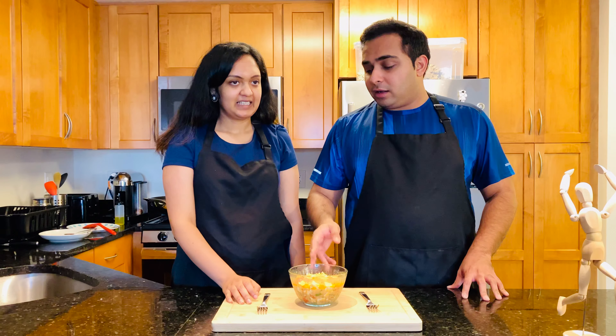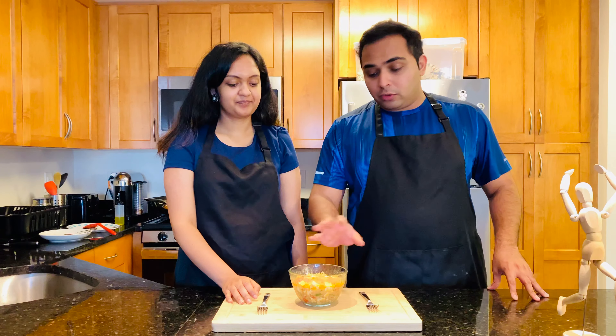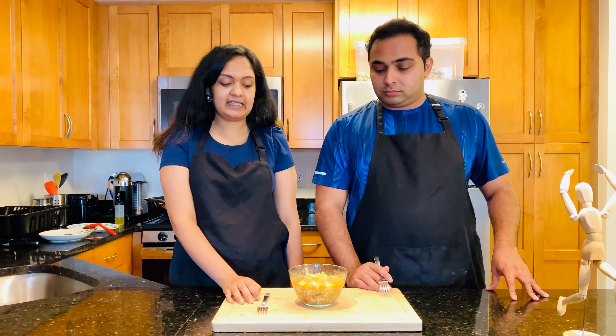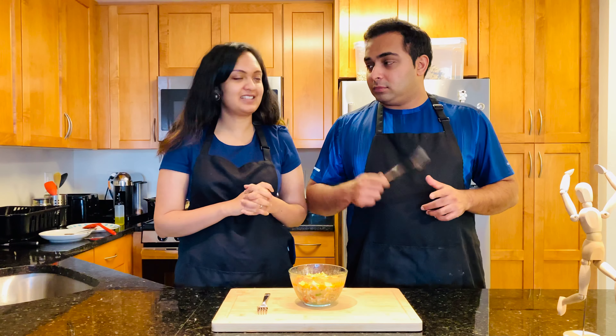Finally, our red curry noodle soup is ready — it smells amazing! We've made a red curry chicken before and it smells very similar, but it looks much better this time. It's a different dish because it's made with tofu, so it is vegetarian, and with noodles it's like a noodle soup. I'm really excited to taste test — let's do it!